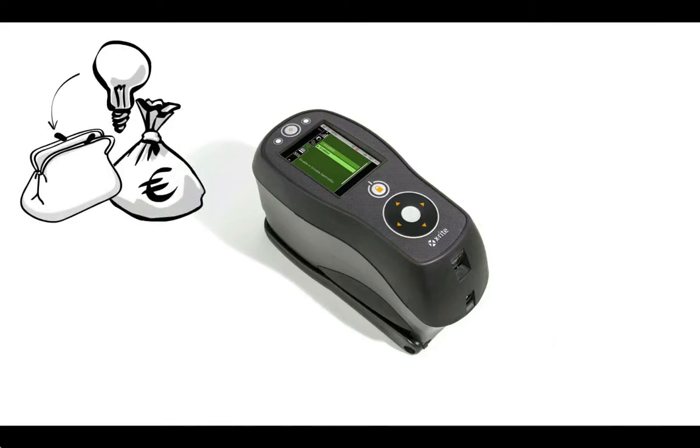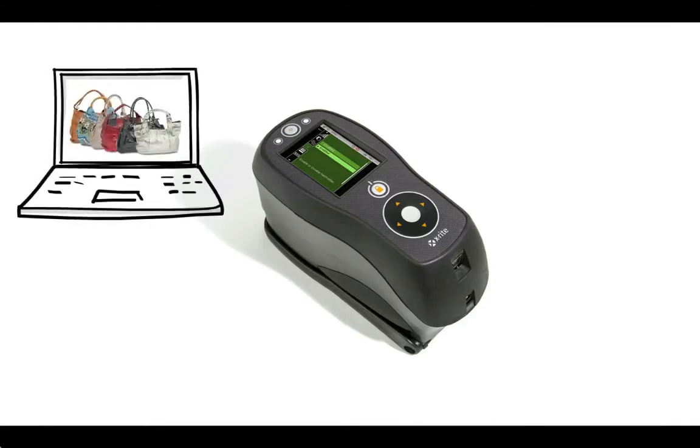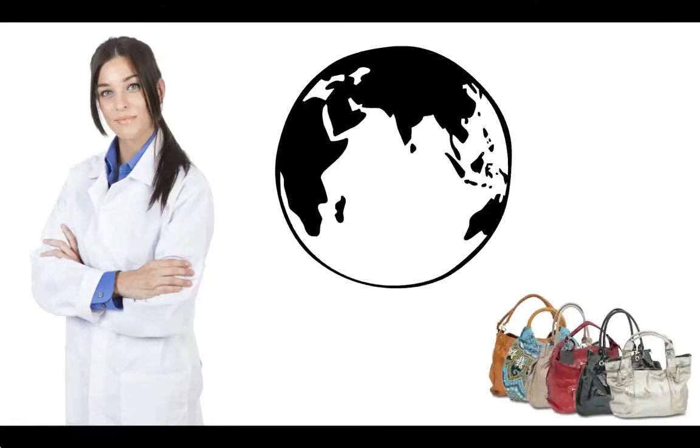Access up to 4,000 samples stored on the device. Remotely measure, ascertain required corrections and optimise colour accuracy, and apply corrections on the fly. With the CI6X sphere spectrophotometer, Judy can ensure brand value by communicating and controlling colour, from design to final product, improving colour management throughout the global supply chain.